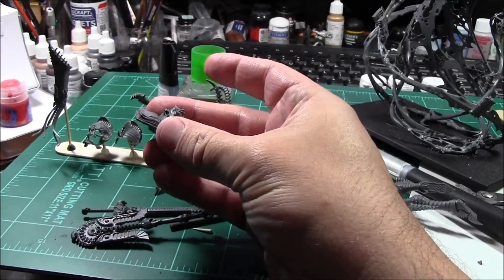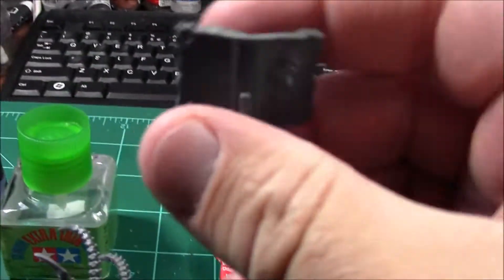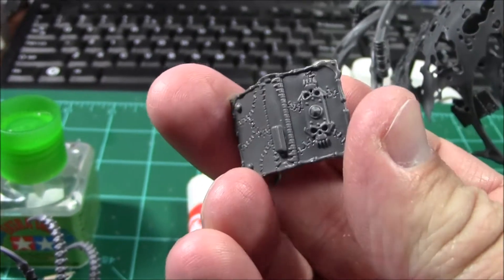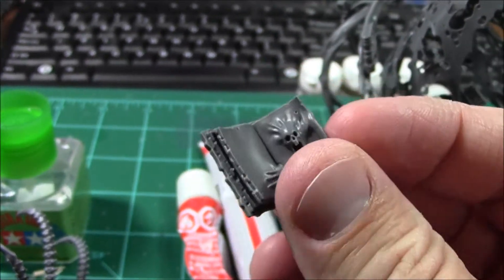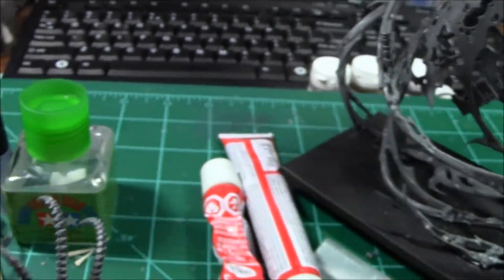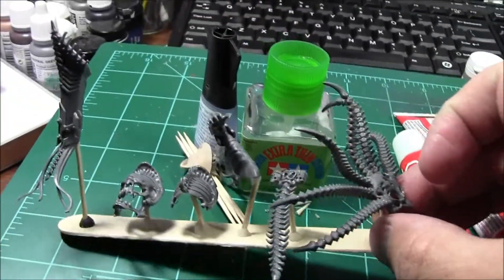And totally not the necronomicon — just look at the detail on these things. Yeah, I don't think I would read that one. It's like those GIFs you see where the monster comes out towards the end of the loop.